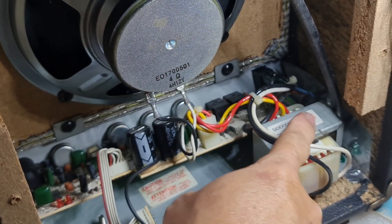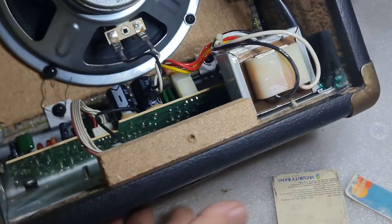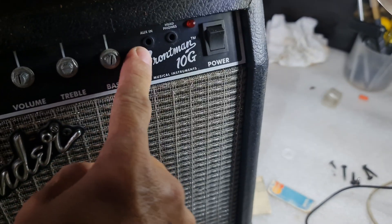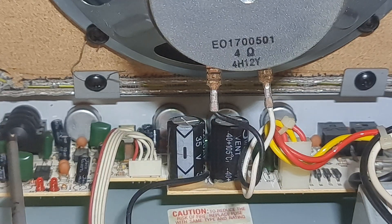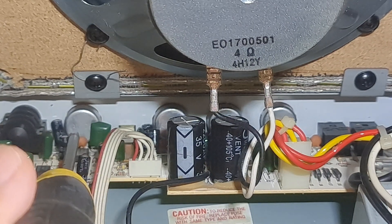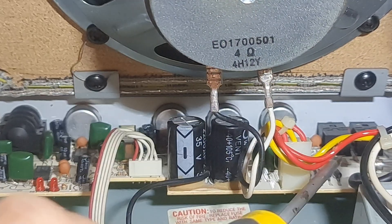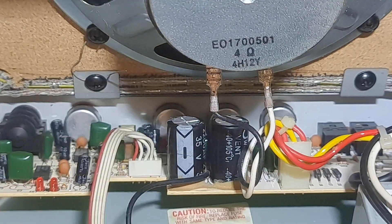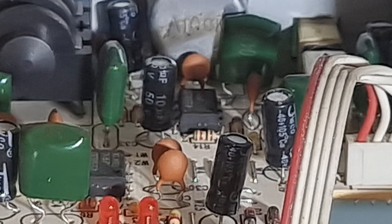So this is the amplifier section, this is the power supply section including the power transformer, and the front section has the tone controls including the two auxiliary inputs — one for auxiliary in and one for headphones. This is the input jack for the guitar cable, then this is the gain control, the volume control, treble, bass, auxiliary input jack, headphone output jack, and also the overdrive switch.